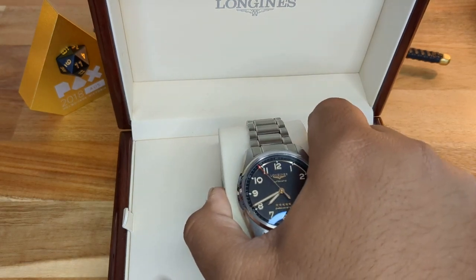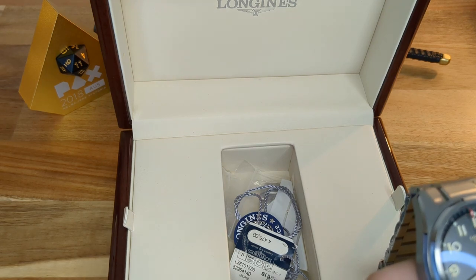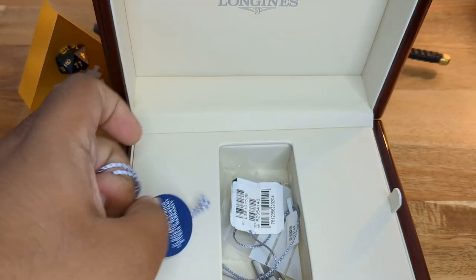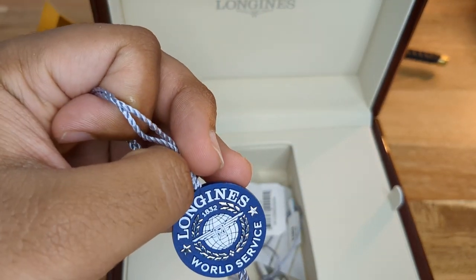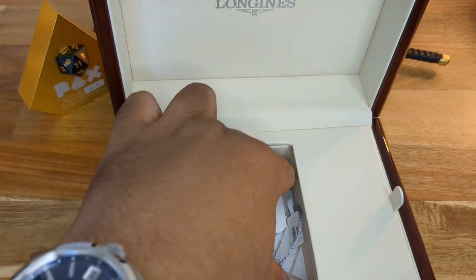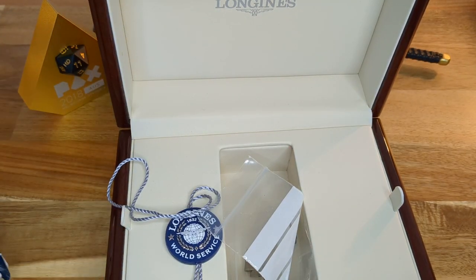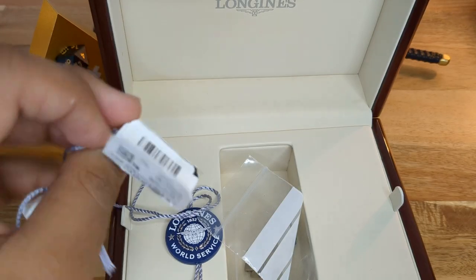Within the box, there's very nice soft cushiony material. You get a tag stating it has a silicon air spring, and you get very high-quality service from the brand. There are some spare links from the watch. And this is the tag with a represented retail price of $4,475 Australian dollars.